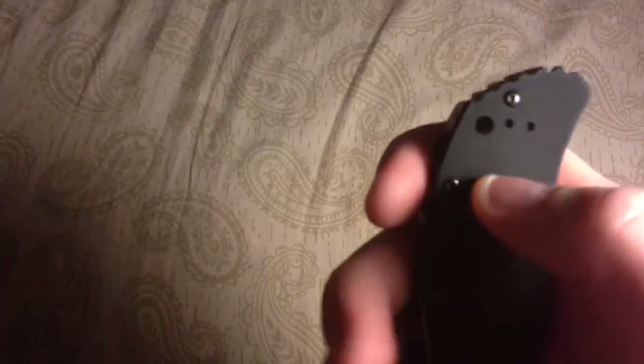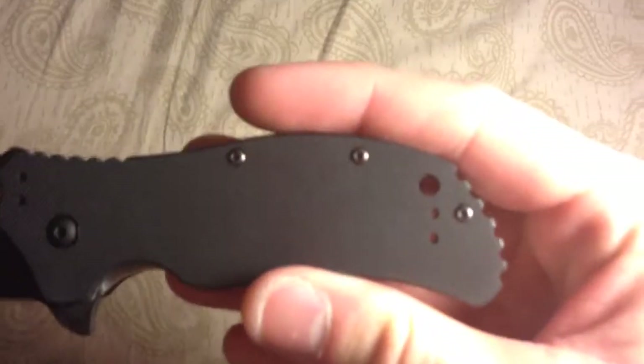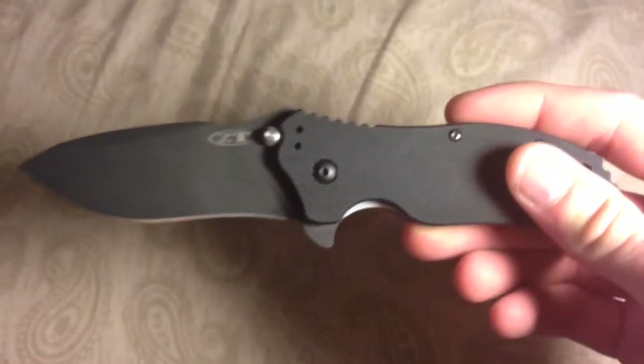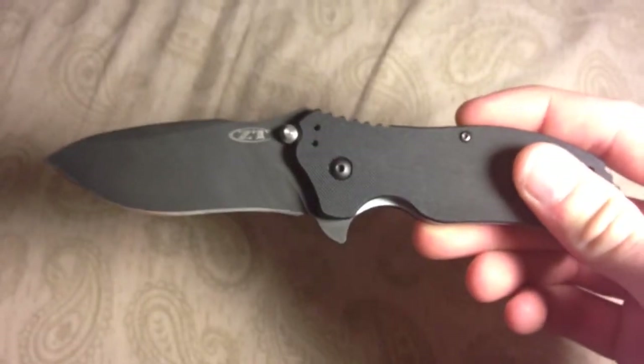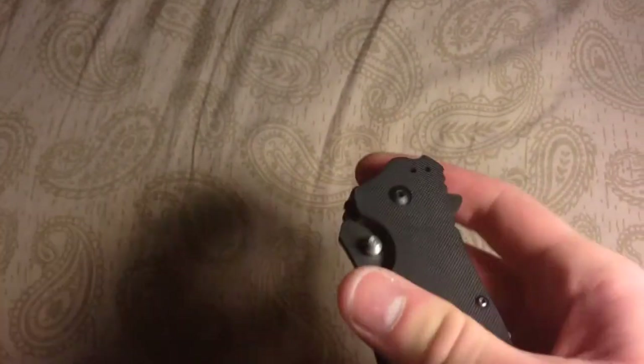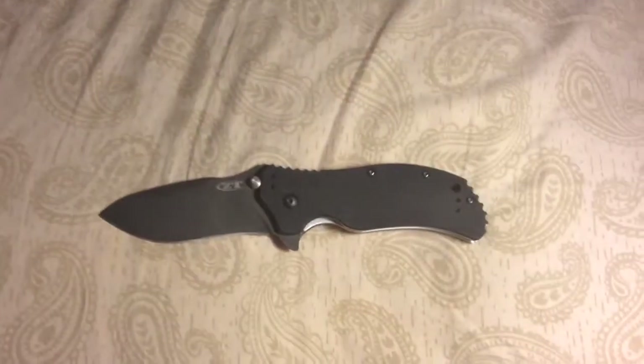It does come with a lanyard hole — it is quite small but that's the least of my worries; I don't really plan on carrying this with a lanyard. The thumb studs aren't very practical; I would never flip it like that. It's quite difficult, and the back thumb stud is almost impossible. I mean, you have a flipper — why would you not use the flipper?